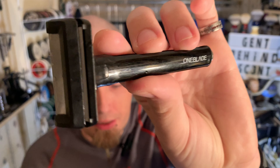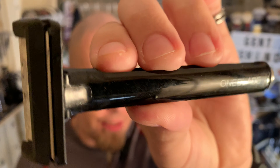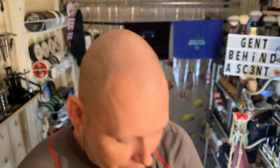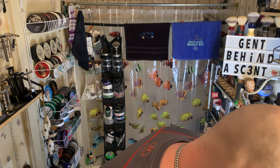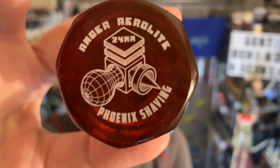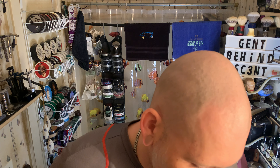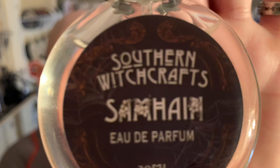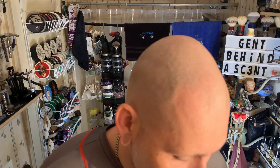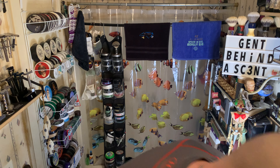So we're jumping into the One Blade razor today — it's gonna be a face shave. I believe this is a GEM blade; I'll pop the spine off of it and explain how to do that in a second. We're going with the Amber Aerolite by PAA, a 24 millimeter synthetic — beautiful brush. We'll be finishing up with Sawin from Southern Witchcraft, with a bomb unscented and alum at the end. Let's get into it.